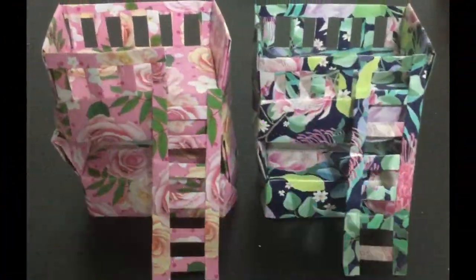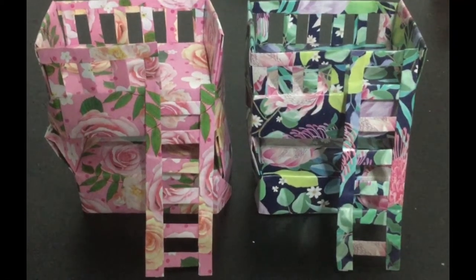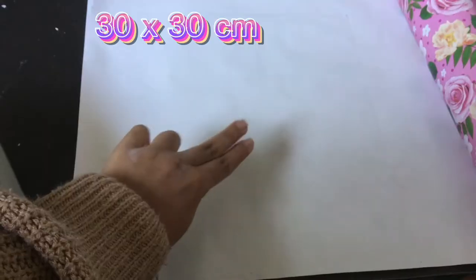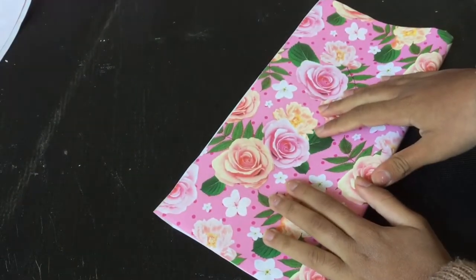Hi everyone! Today let's make this miniature cute little bunk bed. Let's start — first take wallpaper and draw a 30 by 30 centimeters square. Cut four of these square papers. First fold the paper in half and then fold it again in half.